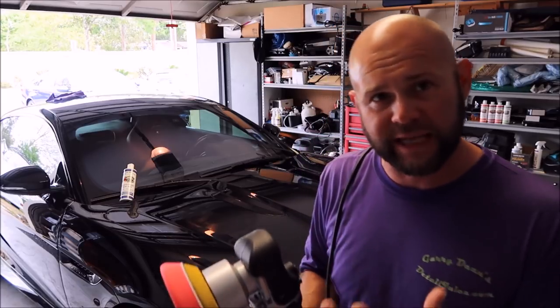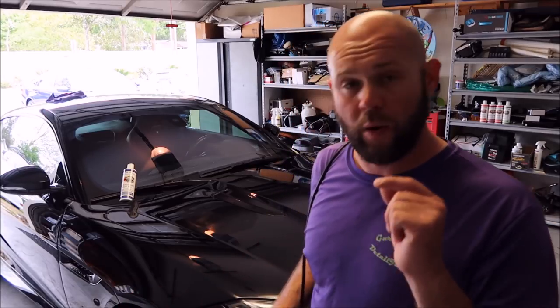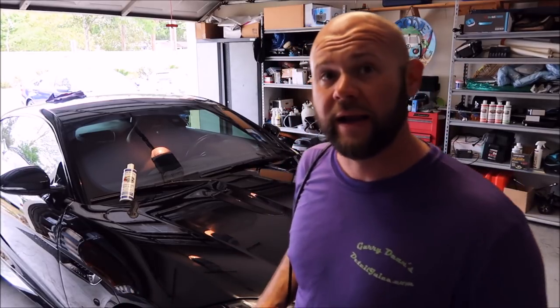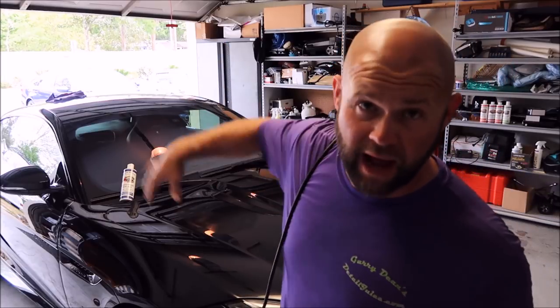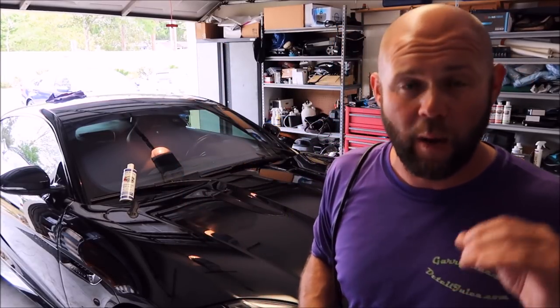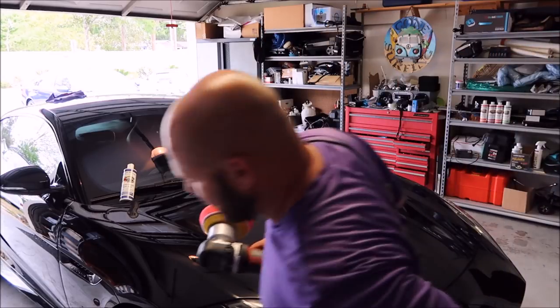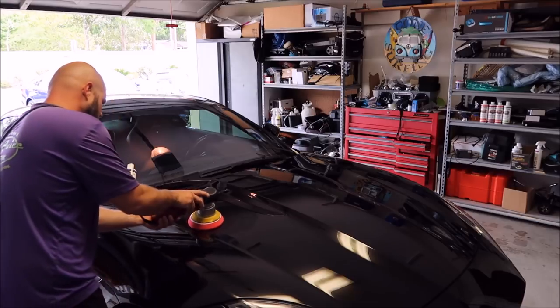Curing on the polymers in here — about a half hour is a solid estimate. What I do first is apply this product to the entire car with the machine. Then I go back, wait 10 minutes, and buff it off by hand. So I'll get started with that.